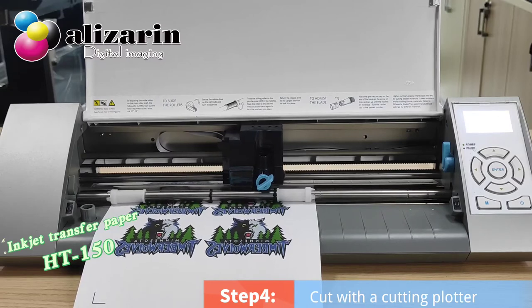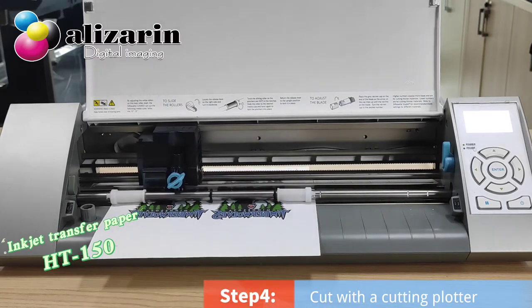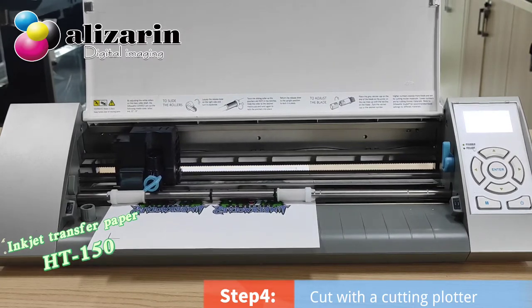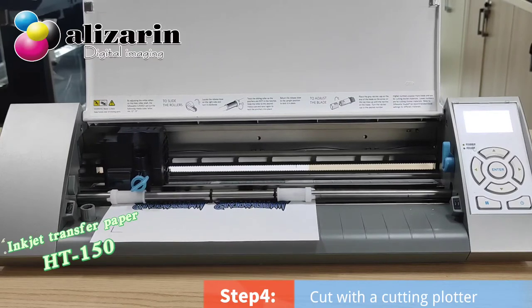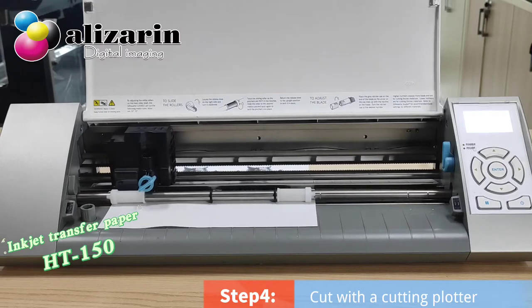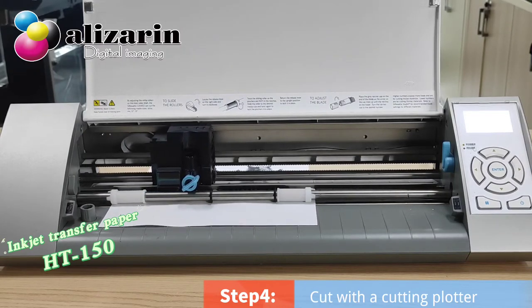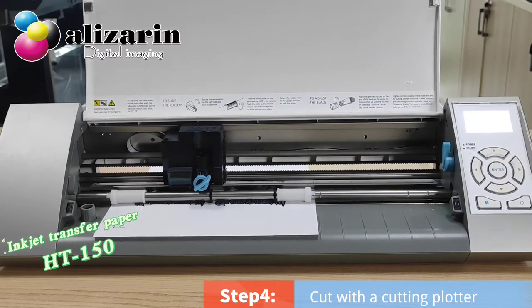You can use it to design your own clothes. If you want to know more information, welcome to contact us. We can provide you with free samples for testing.